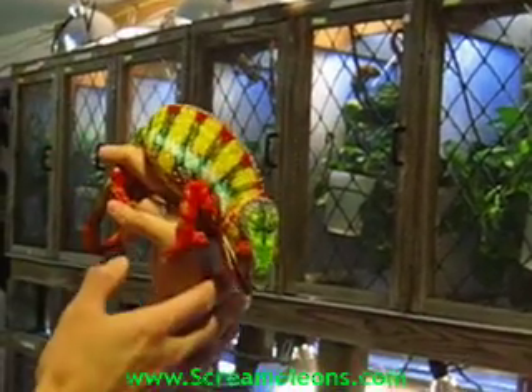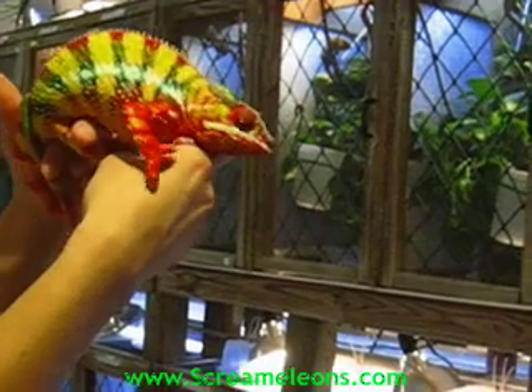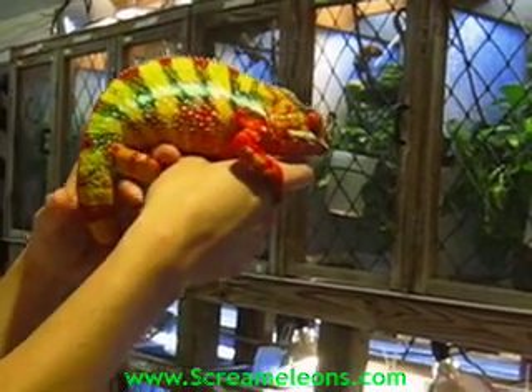Once he's on your hand, they really just kind of chill there. This guy is just sitting there, but sometimes he'll start to climb up. But this guy is pretty relaxed.